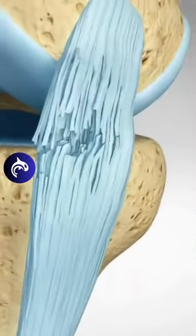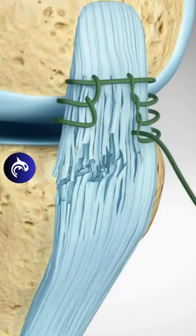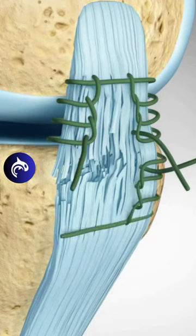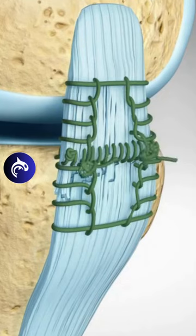Due to a good blood supply to the MCL, the torn ligament can be repaired and heal. The surgeon will reattach the MCL, sewing the torn ends together. Full recovery may take up to a year.